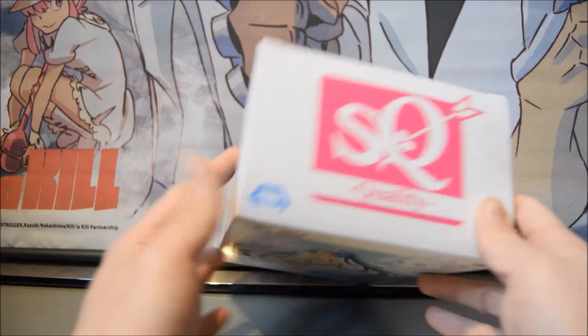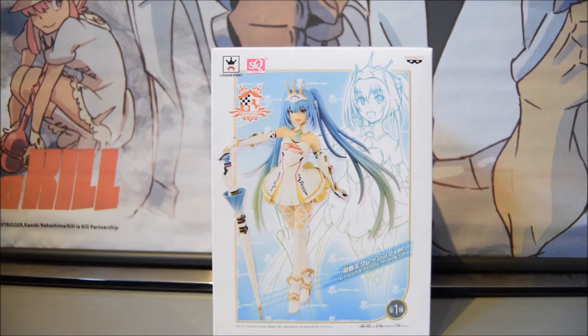The bottom has the same information. That's the box covered — let's move on to the review of the figurine itself.